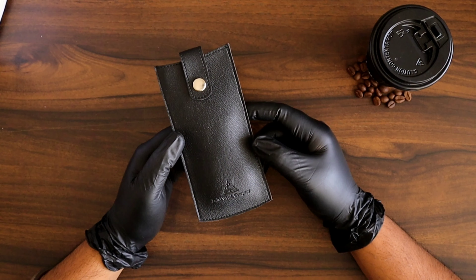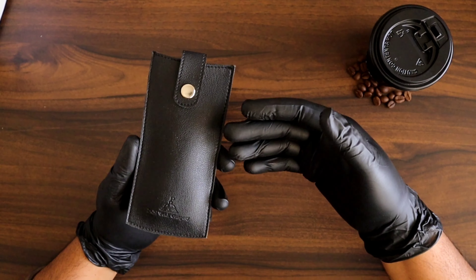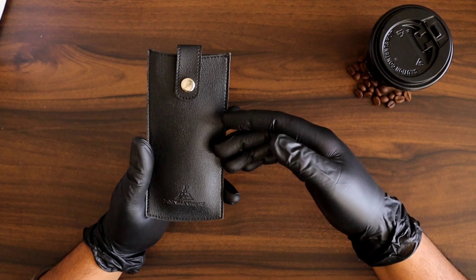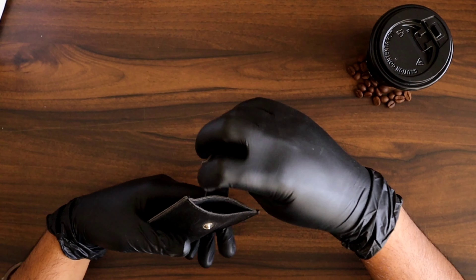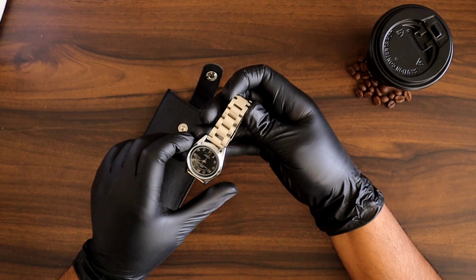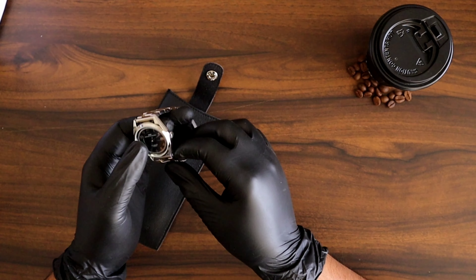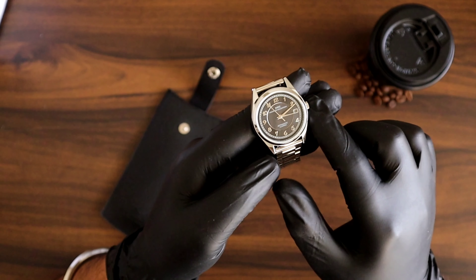Let's quickly unbox this. It comes with a very similar carry pouch which also came with the DWC Everest model. Let me take out the watch and give you a quick close-up.